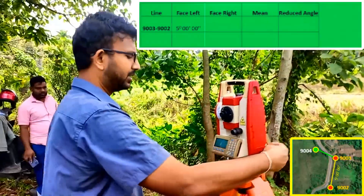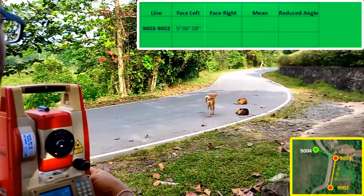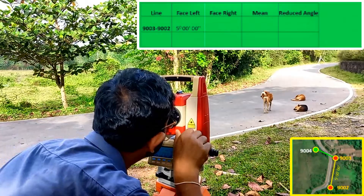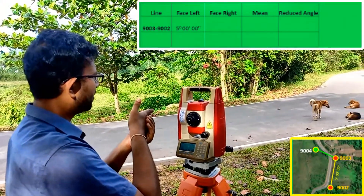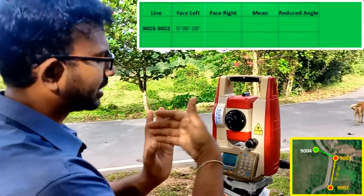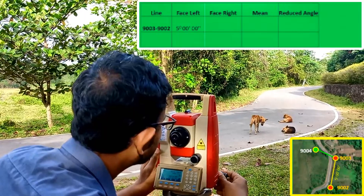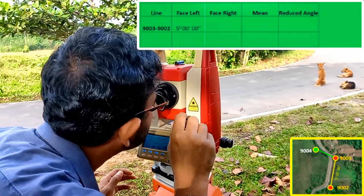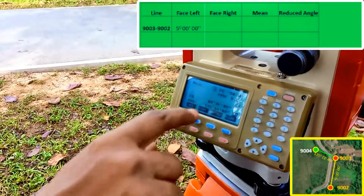Now I'm in Face Left operation and I'm going to turn and target to the 9004 prism. When turning the instrument, I need to turn it clockwise. You can turn anti-clockwise too, but turning clockwise helps you understand that we are taking clockwise angles. The included angle is the clockwise angle between two legs — that's why we turn clockwise. The reading is now 135 degrees 11 minutes 49 seconds. That is the Face Left reading.